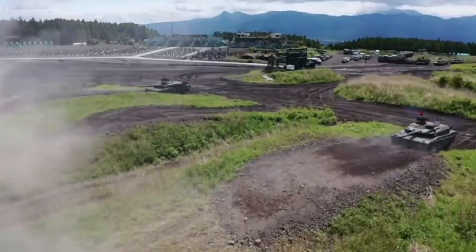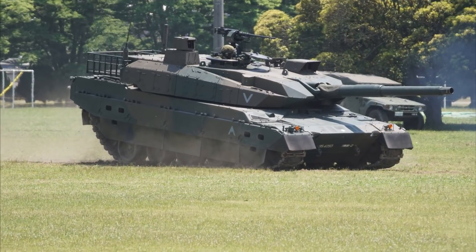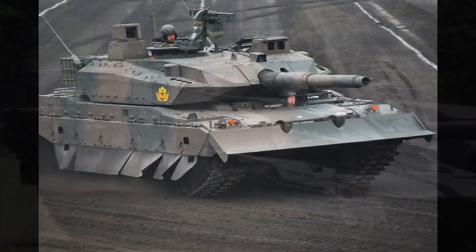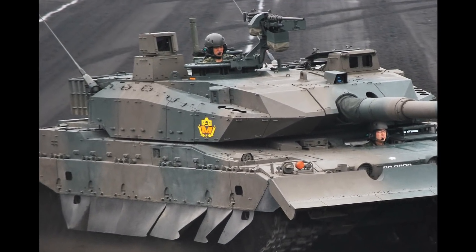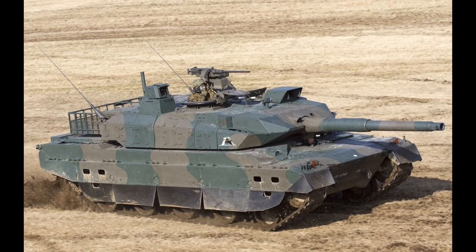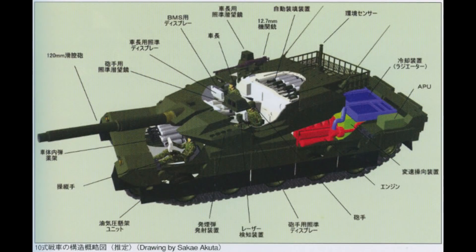The turret is a hot topic. Some claim that the modules on the sides are composite armor modules, while some claim those modules are hollow and possibly serve only for storage, while offering only spaced armor protection. I personally could not find any hard evidence to support either of the two claims, but I will give my two cents on it. Personally, I do not believe that those are composite armor modules, for several reasons.